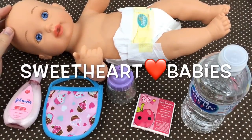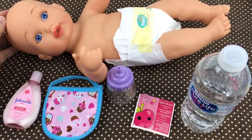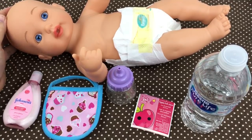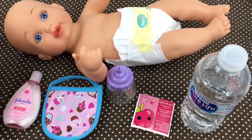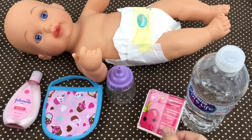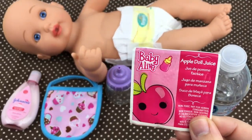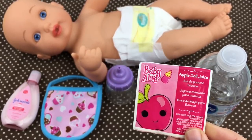Hey guys, we're here again with our little water baby special delivery baby, and I've been requested to do another feeding video with her. She just got out of her bath and I put a diaper on her. We're gonna put some lotion on her and get her dressed, and then feed her some Baby Alive apple doll juice. This is a vintage apple doll juice pack and I thought she might like to try it today.